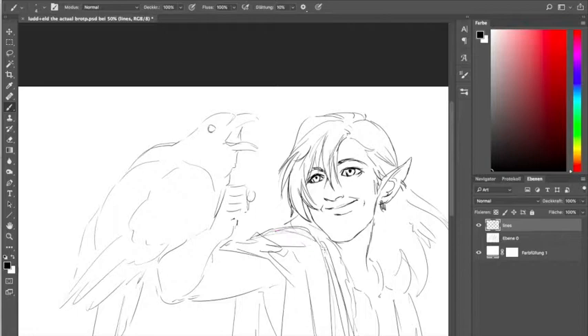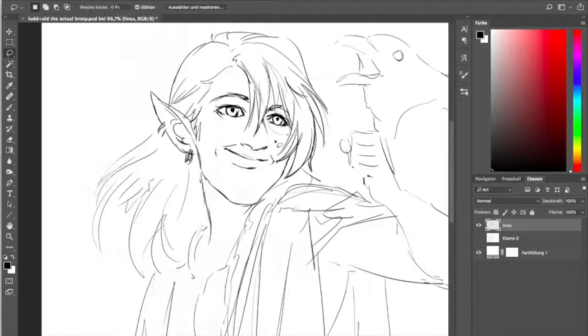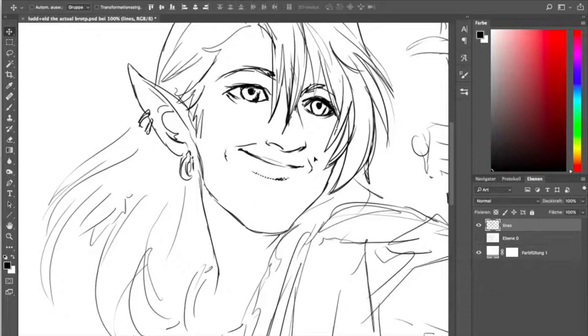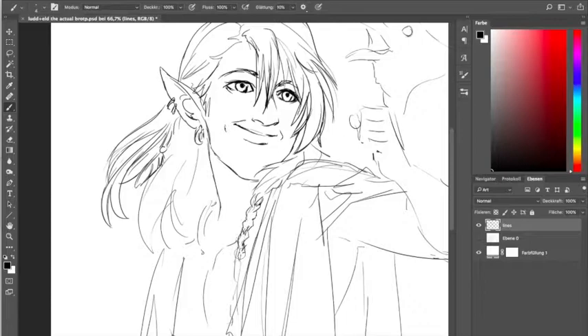So I never actually made a reference sheet with what the jewelry actually looks like. I should have done — I'm aware of that — but I was always too lazy. So he basically had different sets of jewelry in every single illustration I've ever done of him. We'll just continue with the trend.